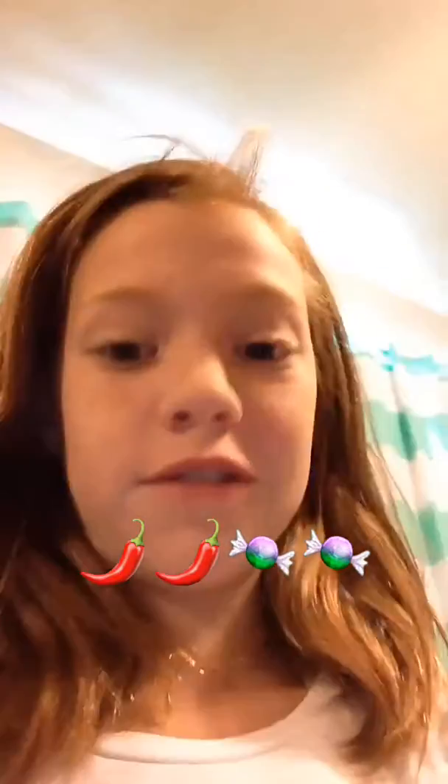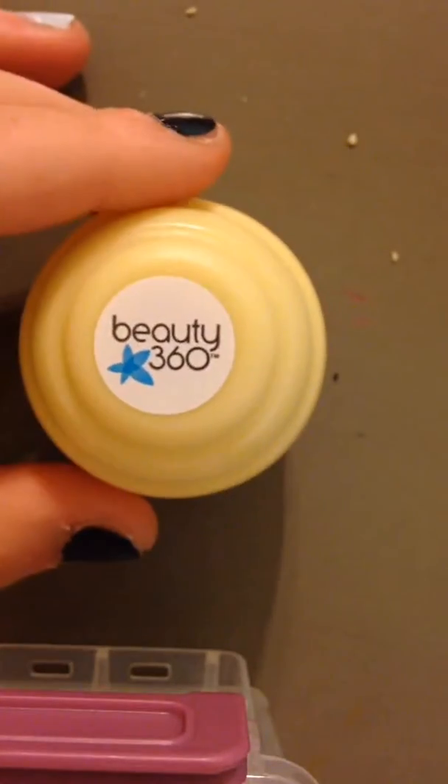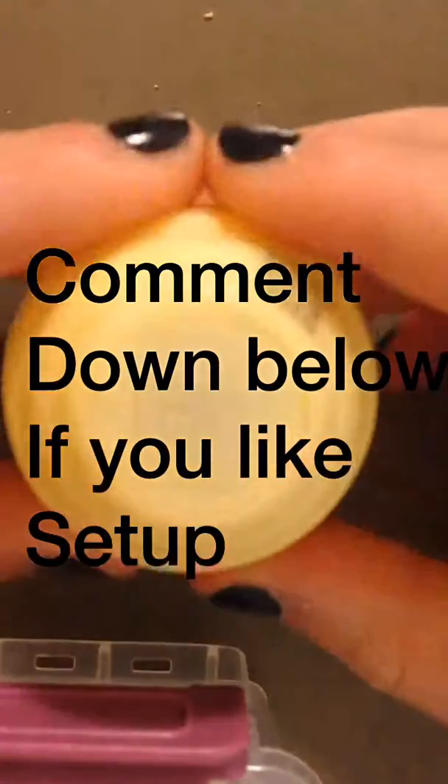Hey guys, today we'll be doing a review on the peppermint flavored Revo, so let's get right into this. Please ignore the sister at the door. So that's the top and here's the bottom — it just says 'Beauty 360' on the top and 'Revo' on the bottom.